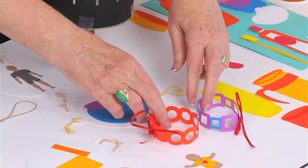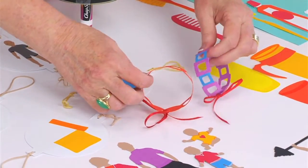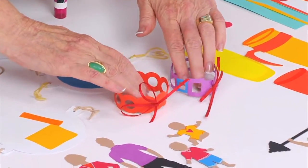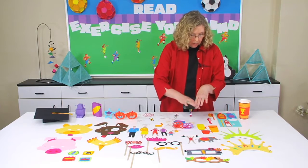Then if you look underneath that, there are a couple of wristbands — one with circles and one with squares — that are great for kids to wear to help you identify them on a field trip or out on the playground.